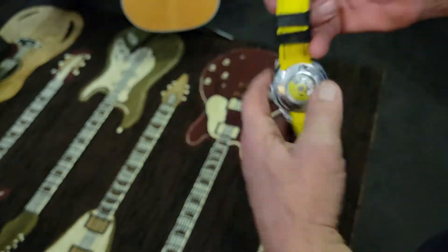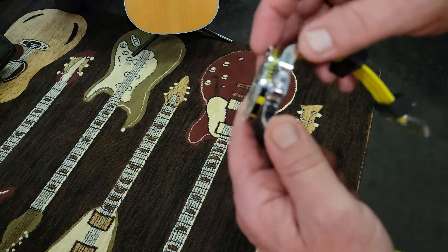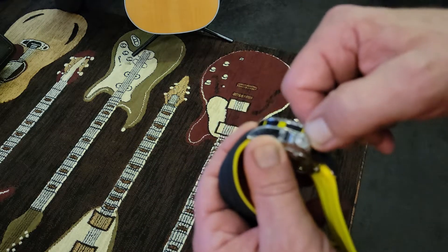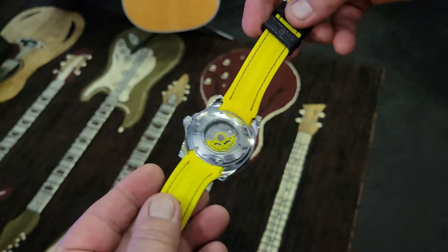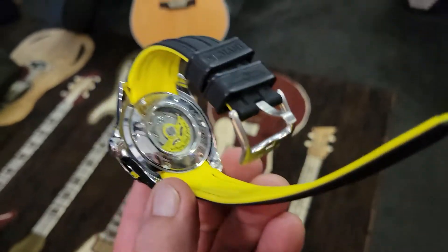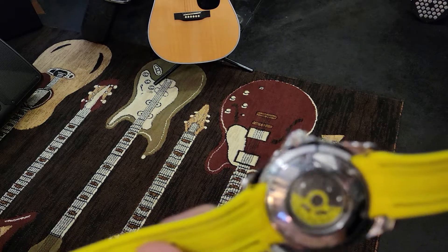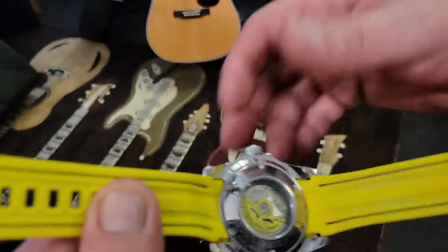It feels more like a silicone than a rubber — a rubber-silicone type feeling. What's neat is it says 'Grand Diver' — again it's an embossment so it could scratch off. This watch has been heavily used. On the cabochon there looks like another Invicta man. The yellow — I'm not into yellow, but Invicta yellow is pretty cool. You can see the movement inside on the rotor — the NH35 movement.